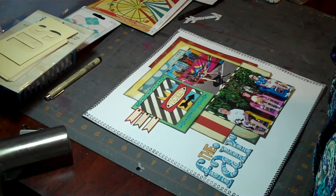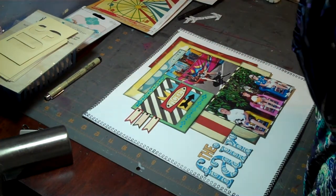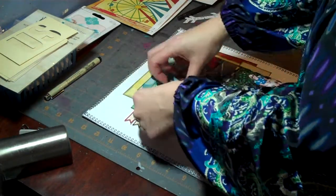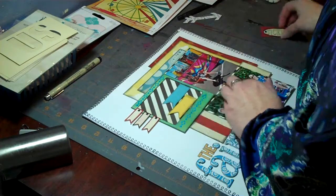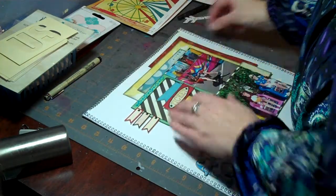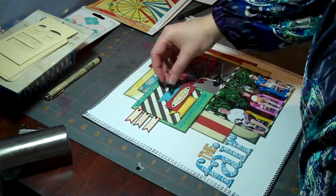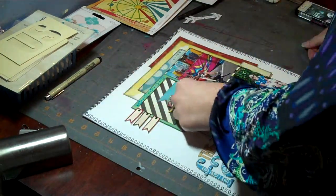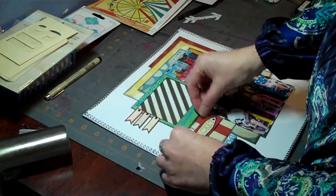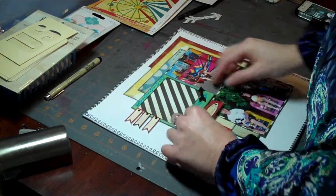Once I cut out these little yellow and blue flag-type things out of paper, it sent me in a different direction — and you don't really see it in this video because I didn't end up recording a lot of it. I changed this whole embellishment area a lot of times, but you will see it in the pictures at the end. I actually really liked the way it turned out. Thank you so much for watching and I hope you enjoyed it. Bye!